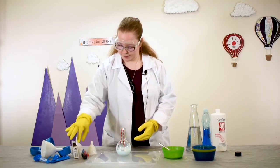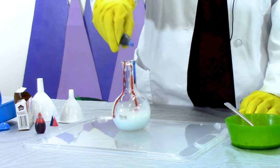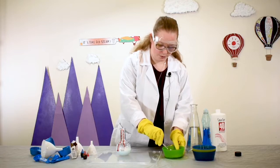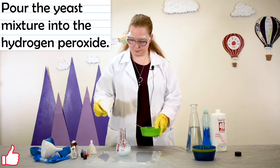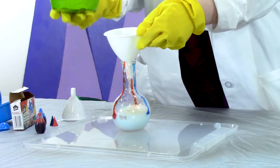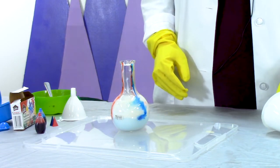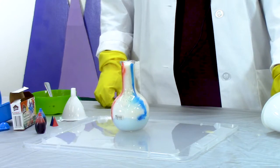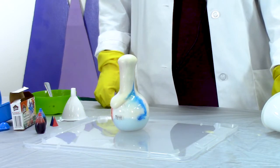Now we're going to add some stripes of food coloring down the side — I've got some red and some blue. And now that it's been a minute, we're going to add the yeast mixture into the container using another funnel. Swirl it together and watch it foam up. The mixture should start to expand right away, making the toothpaste big enough for an elephant. Make sure you don't try to brush your teeth with it, though.